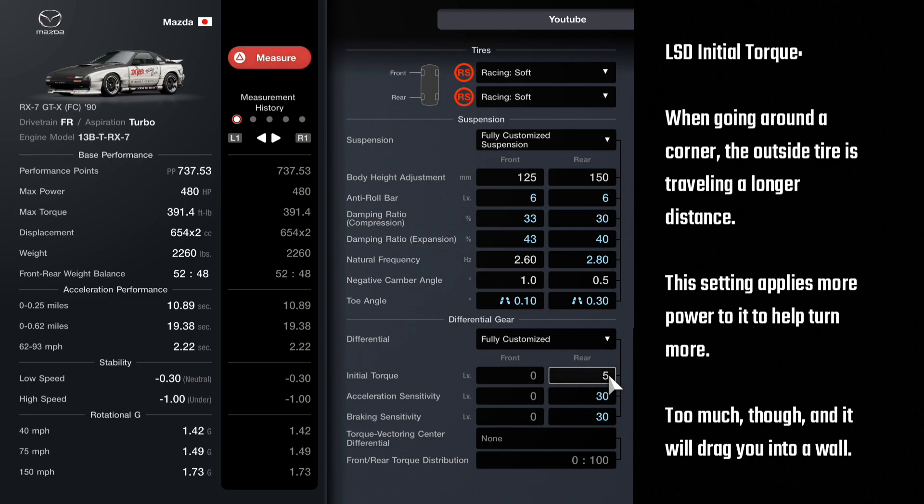The torque setting is for when you're going around a corner — say a left corner or any corner. Your outside tire, the one traveling the most distance, this adds more power to it. Most of the time I like this setting low, but you should try it low and then max to get a feel for how it affects your car, because it affects every car differently. Four-wheel drives generally like higher numbers on these. It can make your car oversteer, but if you have too much it makes the rear slide.